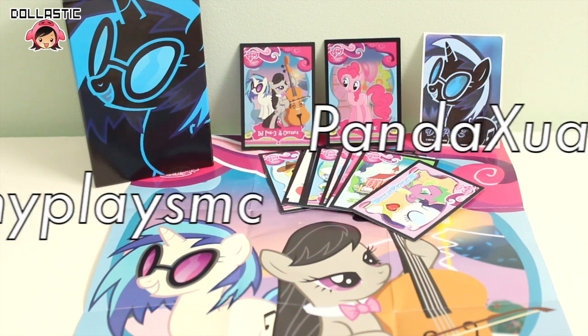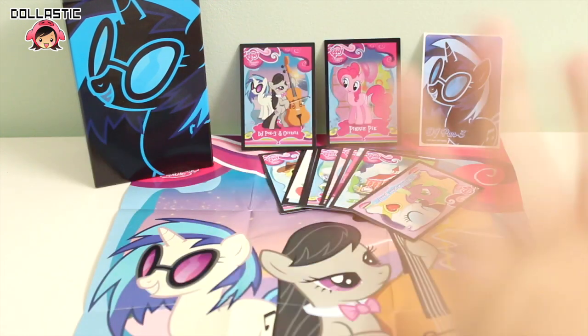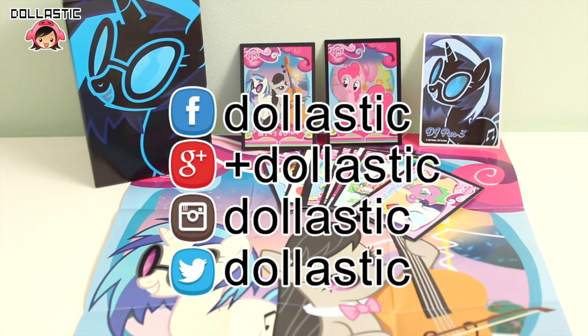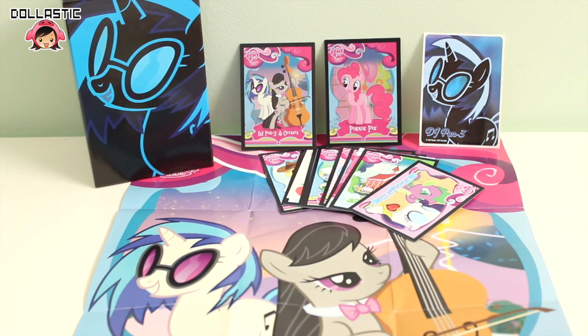Thank you guys so much for watching my video. Here's me saying hello to you guys like I promised — hi guys! If you aren't one of my wonderful subscribers yet, please feel free to click the subscribe button below to stay updated with my toy videos. Just as a reminder, you can also follow me on Google+, Facebook, Instagram, and Twitter. As always, thank you guys so much for watching. Until next time, bye guys!